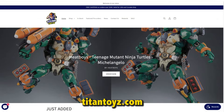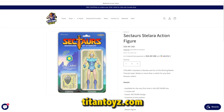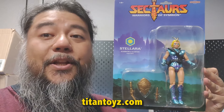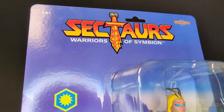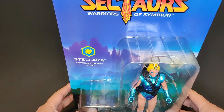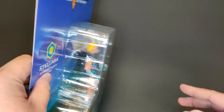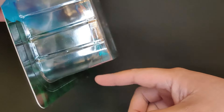But this thing's huge. Anybody who's an inbox collector, make some room on your shelf because this is going to take up quite a bit. I'll have a link in the description below where you can pick up Stellara on titantoys.com. Now let's take a look at the Sectars Stellara. Oh my gosh, this card doesn't even fit in the frame, and it won't stand up either because they didn't put a notch down here.